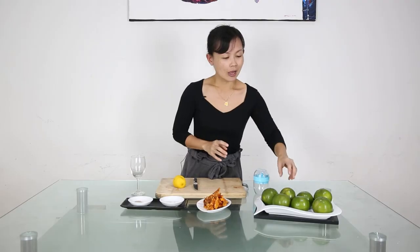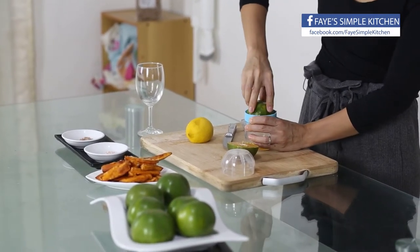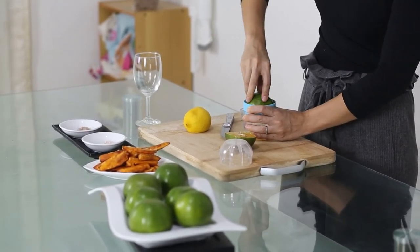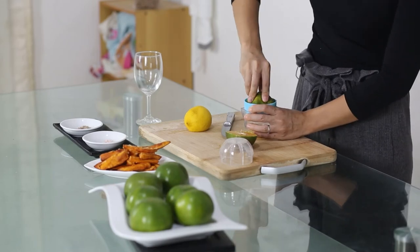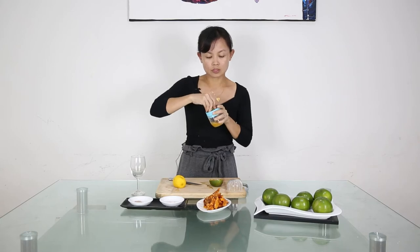Now we have something to munch on, we are going to make some drinks. This drink is actually inspired by a drink in Taiwan — you can get it in any night market. This is orange lemonade. I'm going to use our local oranges and juice them out. I like to use these local oranges because they are very juicy, sweet and sour, and the skin is very thin so it is easy to squeeze.